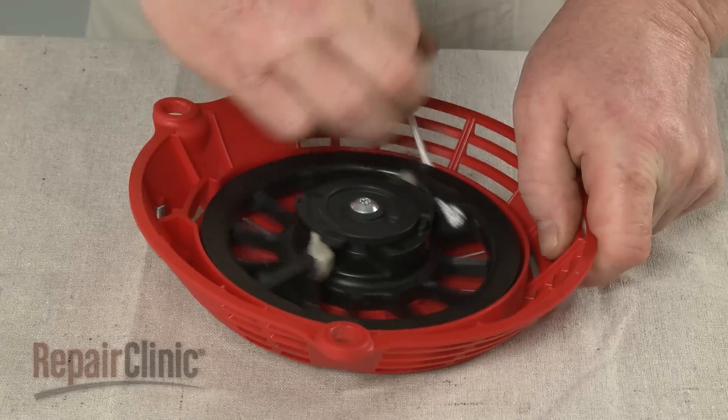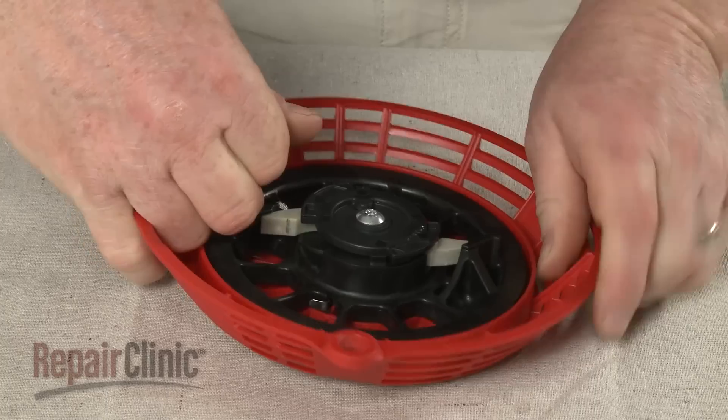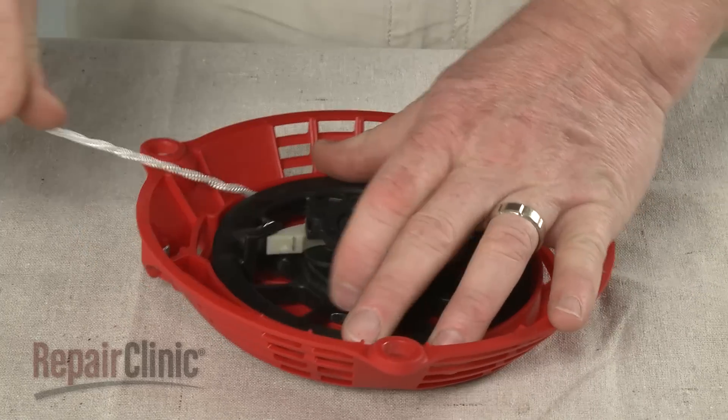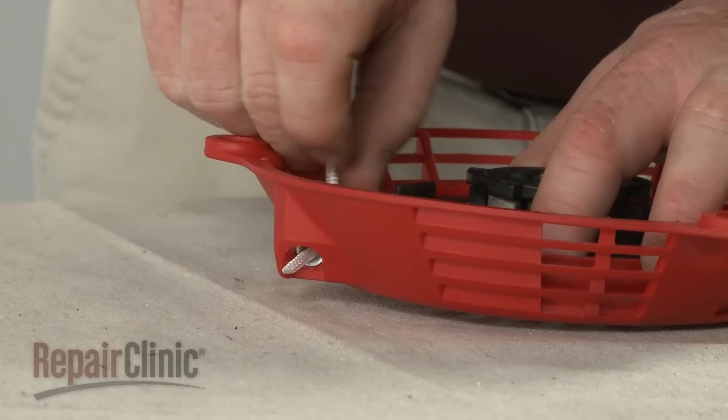Once wound, rotate the pulley counterclockwise three or four times to put tension on the recoil spring. Hold the pulley as you feed the rope through the slot and bushing in the starter housing.